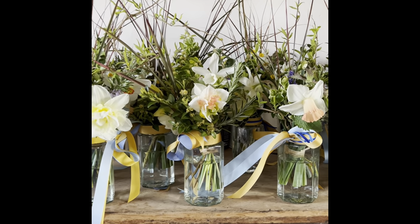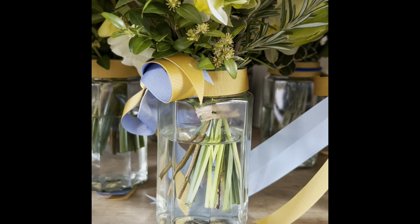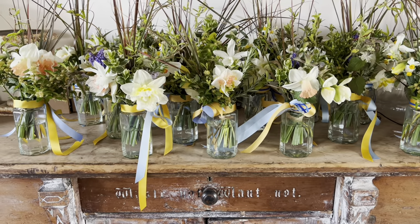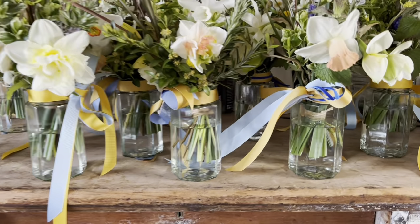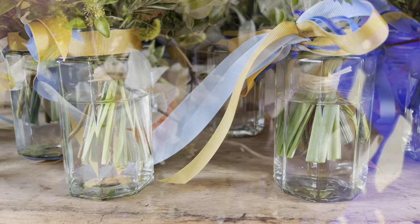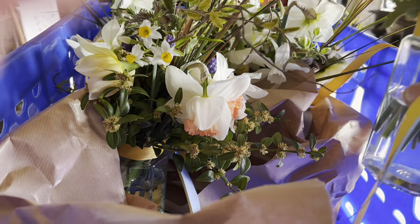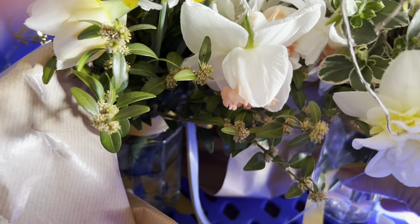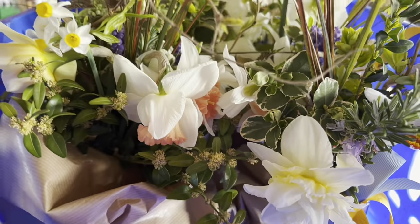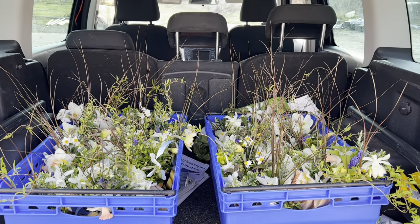If you've made posies the night before an event, it's really worth checking the water levels before you deliver them because they're surprisingly thirsty and they really can drink. We pack our posies in bail-arm trays and just roll a little bit of brown paper between the jars to support them and stop the flowers bruising each other. It's a very simple system and they're quite safe in the back of the car.